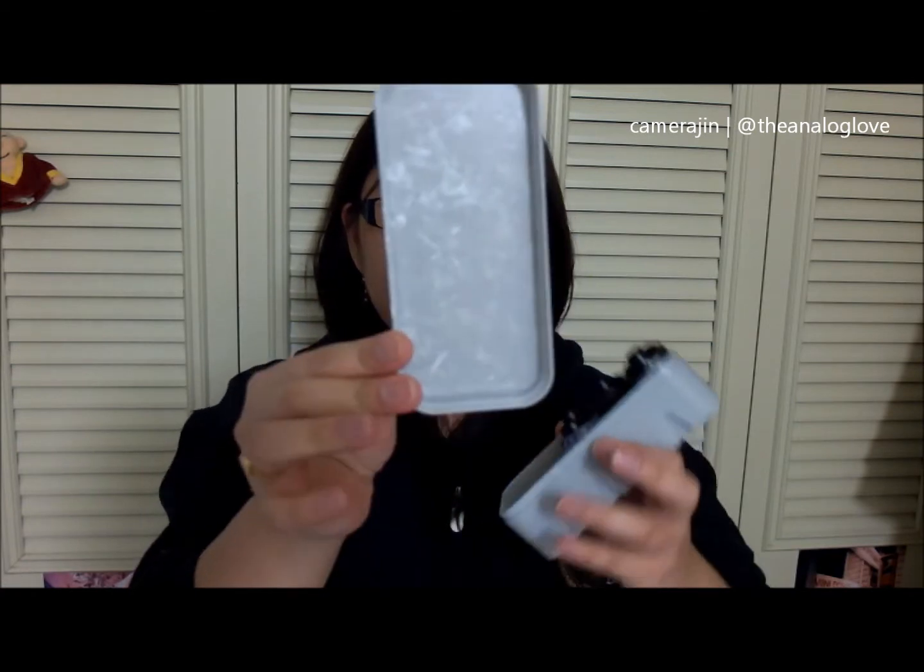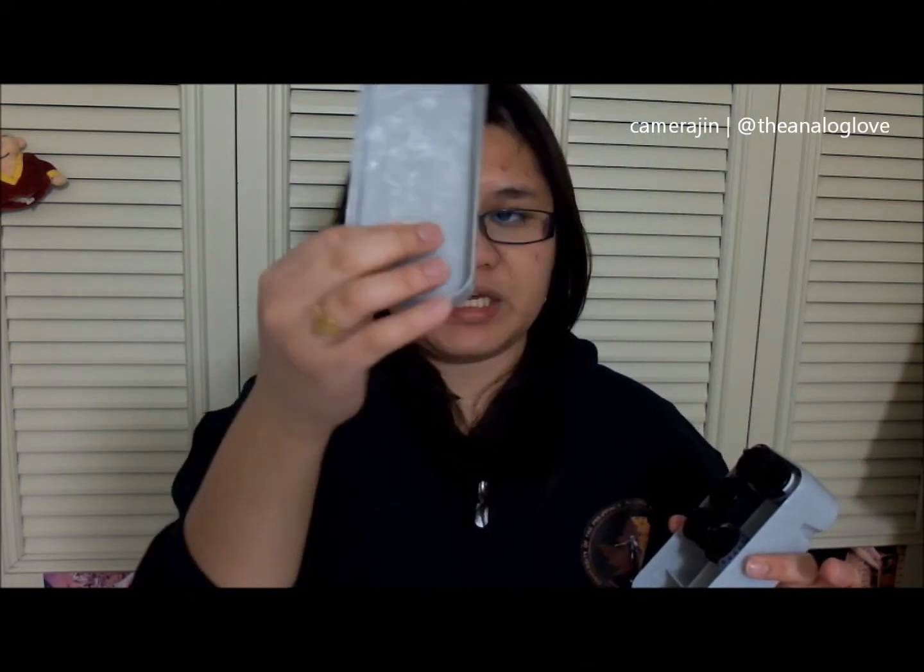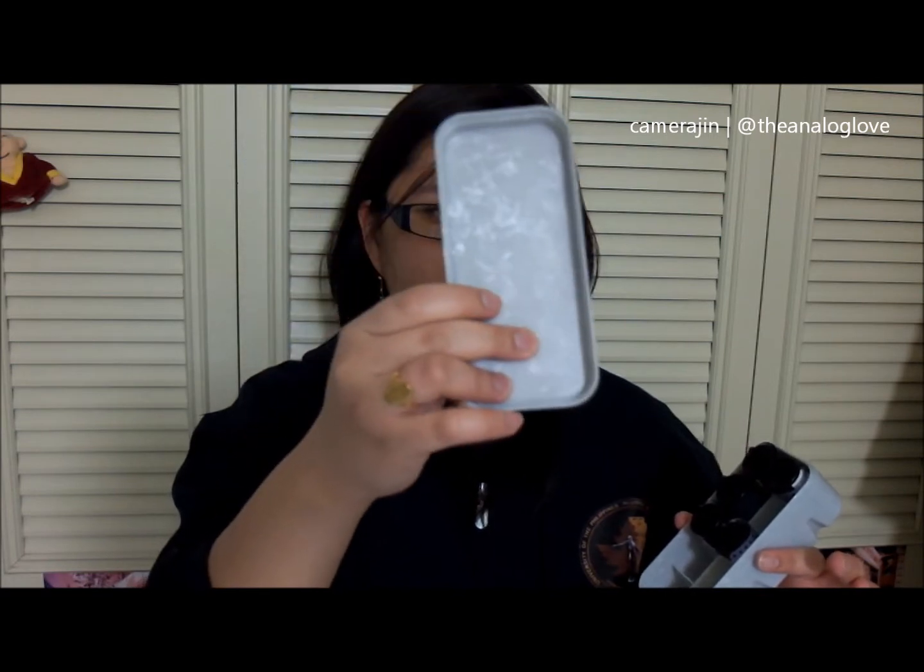The plastic is kind of thin to the feel, and if you actually put this against the light you can actually see through the thin material. So I'm not sure how durable this is.